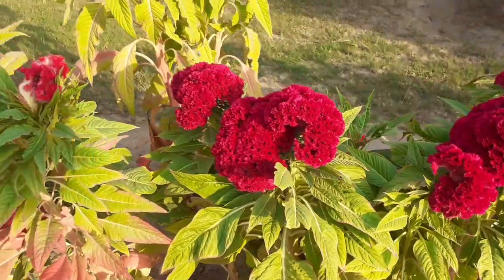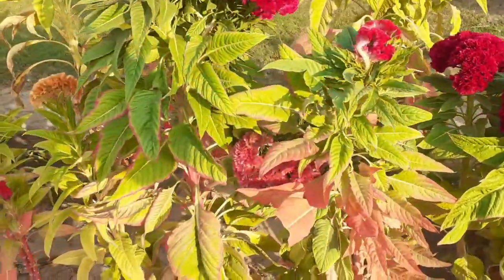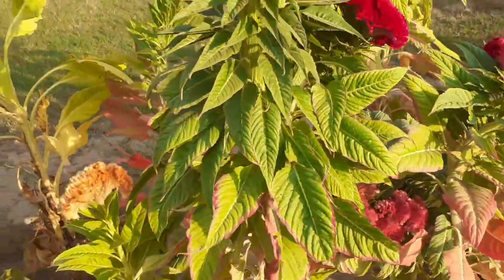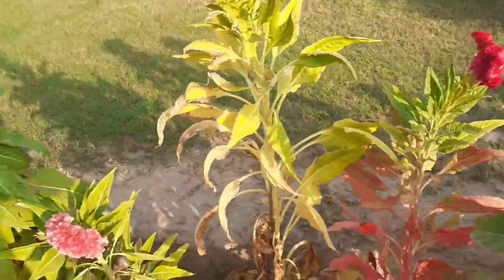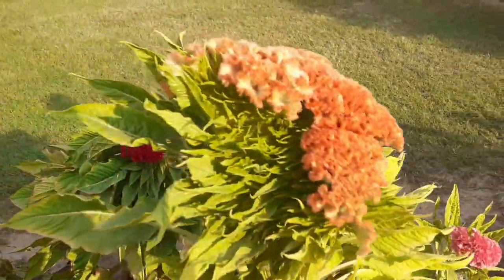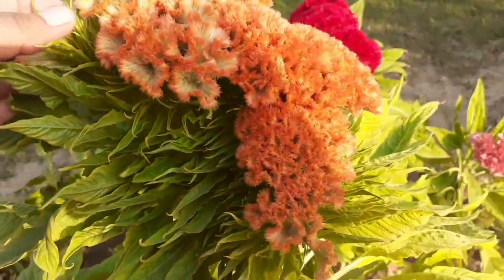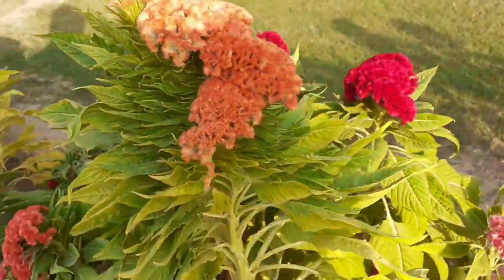Coxcomb flowers retain their colors even when they dry, so you can use them in dry flower arrangements and decorate your home. This versatile flower can be grown in garden beds, borders, and containers. If the plant seems to be growing slowly, apply liquid water-soluble fertilizer weekly.